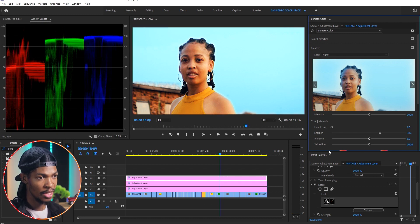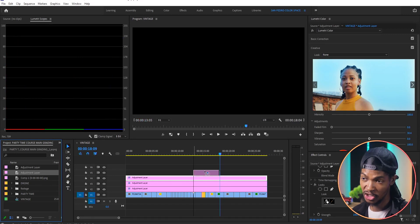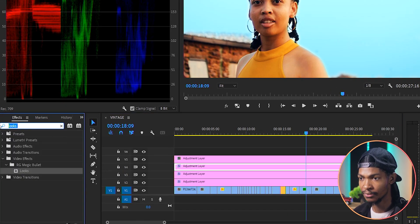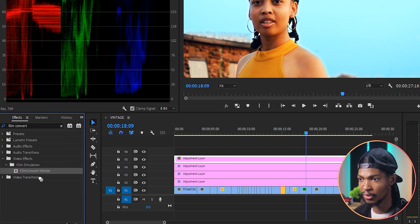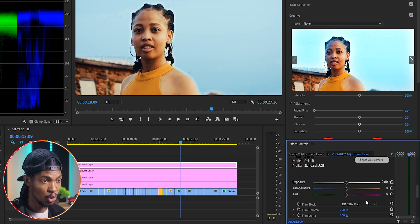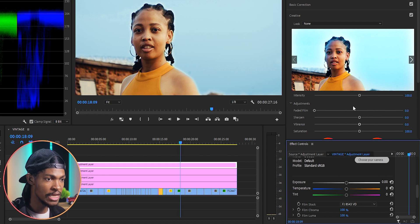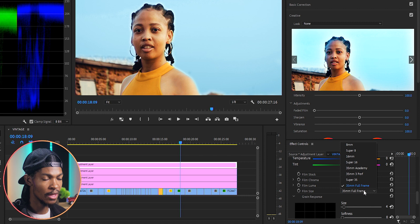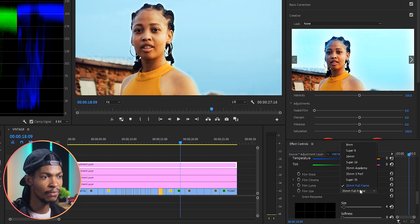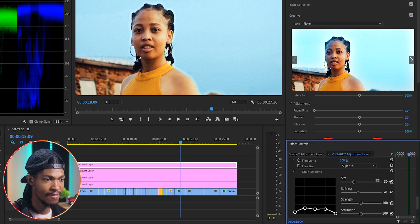Next I'm gonna add grain to the image so it looks like it was shot in the 80s — right now it looks very smooth. I'll use a plugin called Filmconvert Nitrate, so I'll add another adjustment layer, then go to the Effects tab and search for Filmconvert Nitrate. I'll drag and drop it on the adjustment layer, then go to Effects Controls. For the film stock I'll use FJ85 Photo 3VD, and for the Fume size I'll go with Super 16. If you want a lot of grain you can go with Super 8; for very little grain use Full Frame. I'll put it on Super 16.